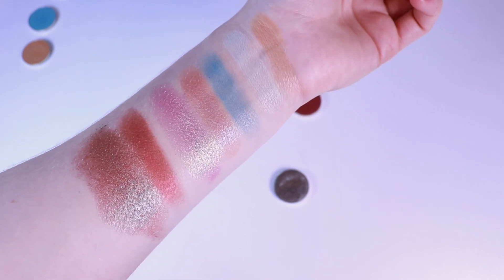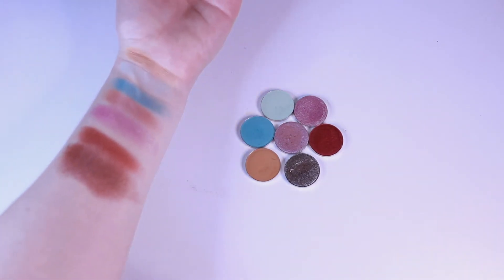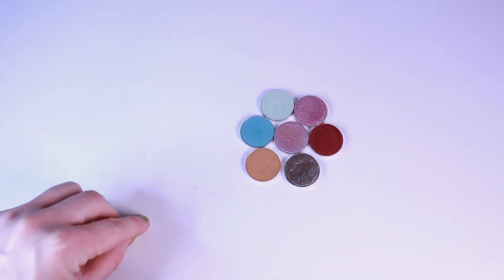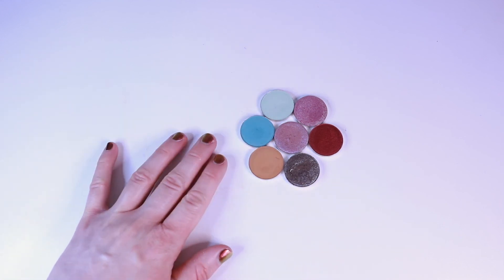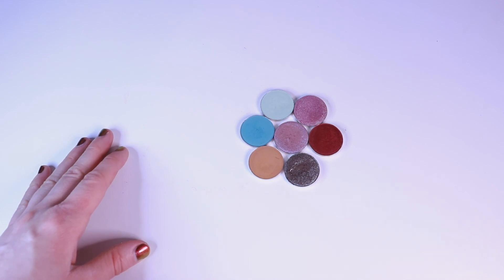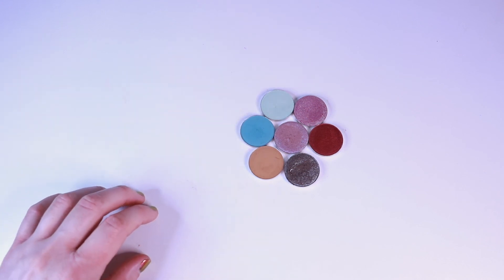So there you go, folks — my entire Sydney Grace eyeshadow collection. I should add more, shouldn't I? Stunning, stunning, stunning. If you would like to see any more specific brand swatches, please leave a comment down below. Of all my indie shadows, I definitely own the most from Sydney Grace, but that may change as I build my collection a bit more. So if there's anything you'd like to see specifically, just leave a comment and I will do my best to get back to you. Thank you all so much for watching — I hope you have a great day and I'll see you in my next one. Bye!